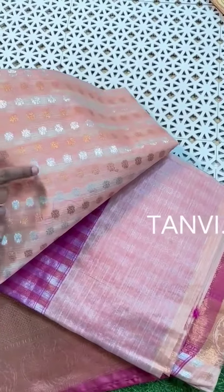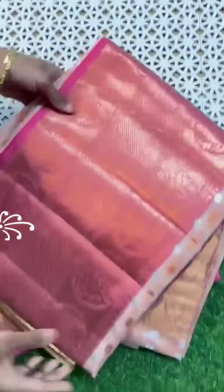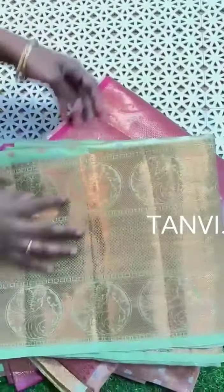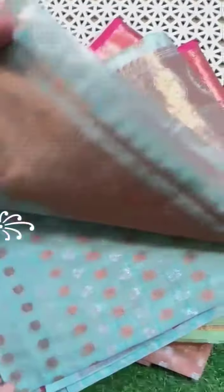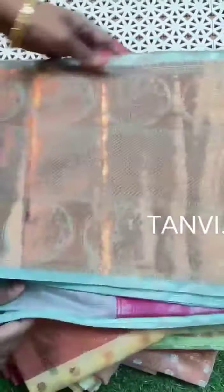This is a concombram shade saree with cream color lines. There is also a concombram shade with green color and yellow. Another option with pink and sky blue color. The upper border is very lightweight — a lovely saree overall.